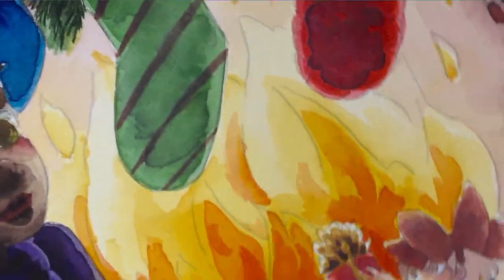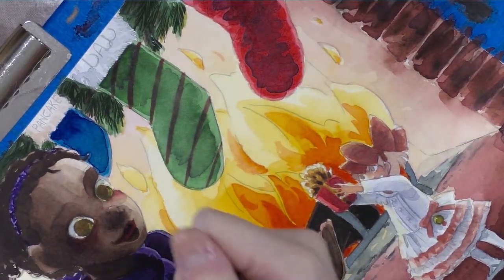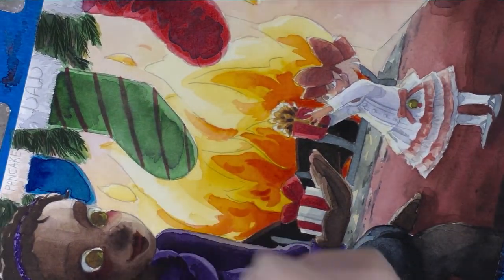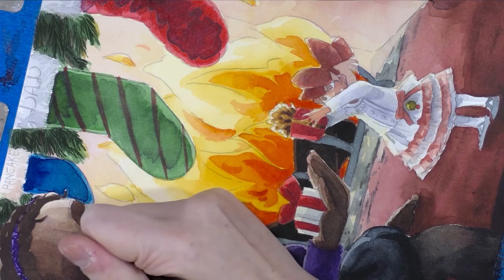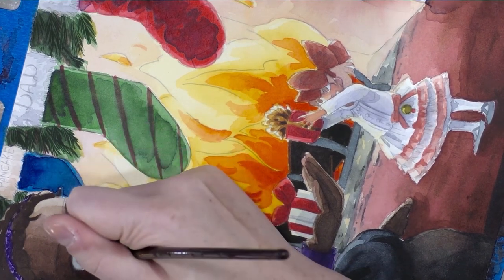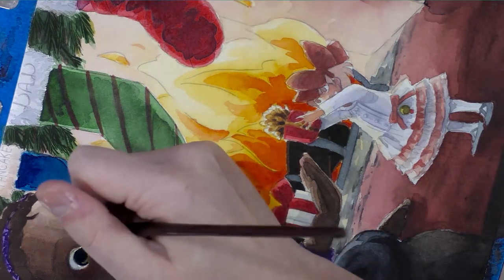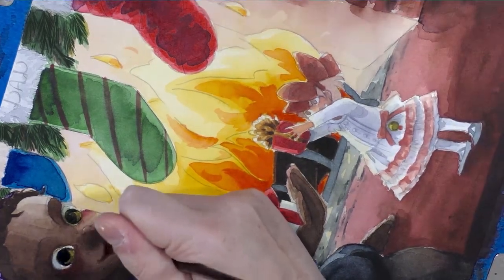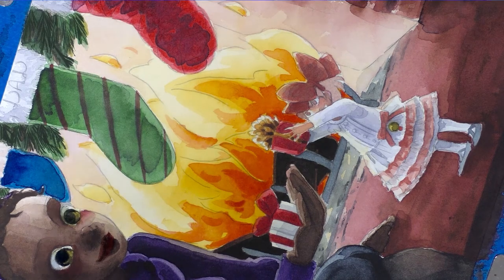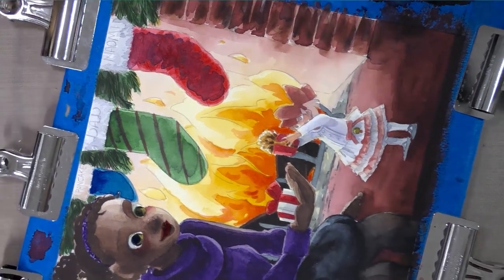We're going to zoom out and add some blue — really a very cool blue, not even a blue-green — to Naomi's eyes. We're also going to pull out a bit and add some neutral tint and purple shadows beneath Kara and Naomi on the hearth.